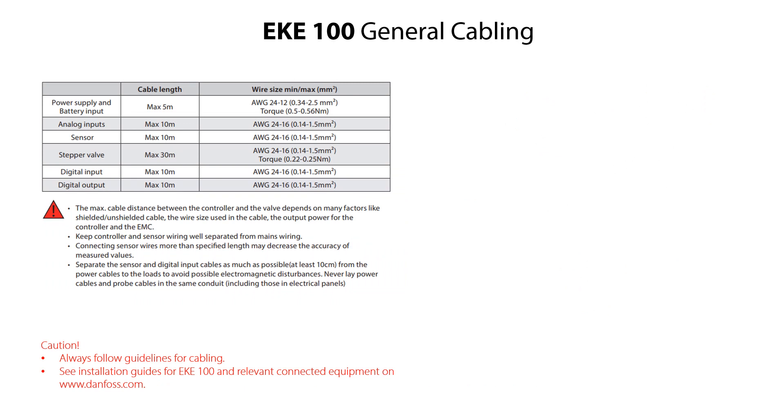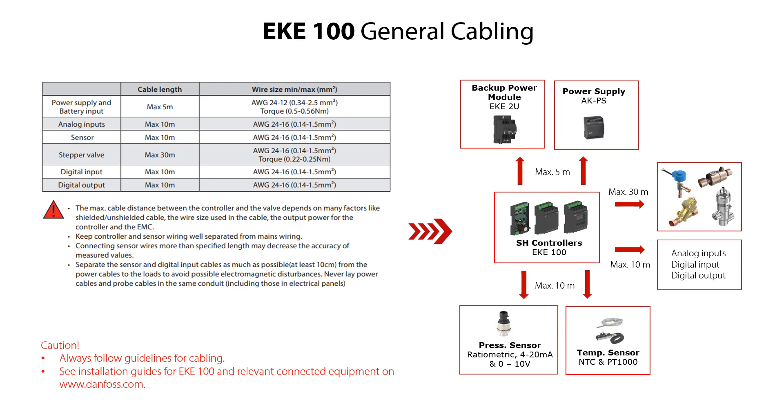Here you see listed guidelines and precautions regarding cable dimensions, cable lengths between the EKE100 and relevant connected equipment, as well as guidelines and precautions regarding how to wire mains and signal cables. This is also illustrated with the EKE100 connected to the different relevant equipment.